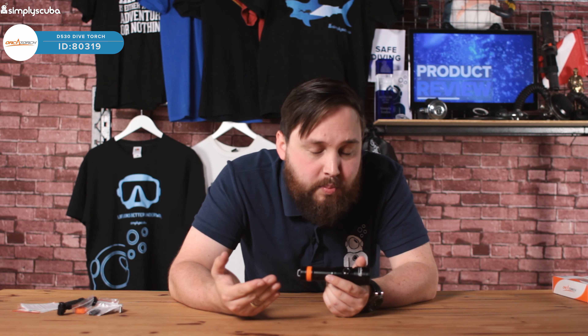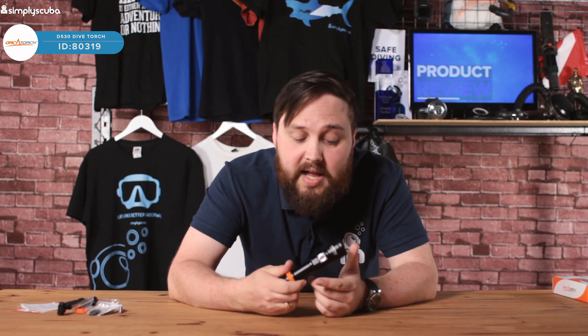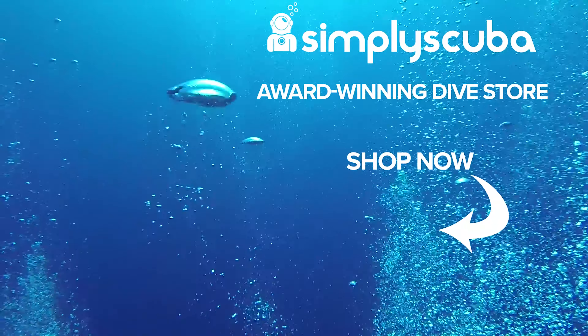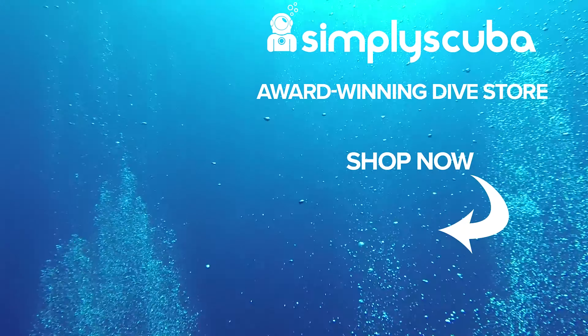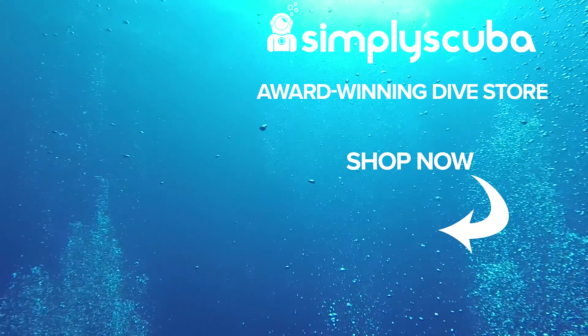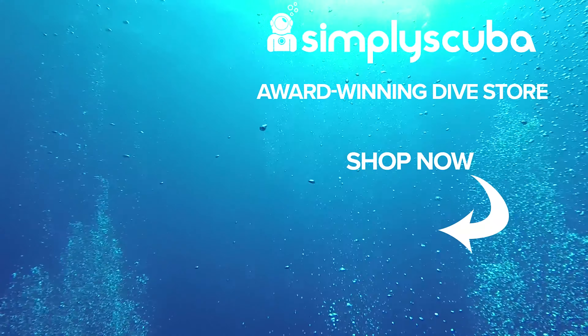All in all it's a good size torch. It's a little more of a backup torch for technical diving, but for recreational diving it's really in the realm of a primary torch because a thousand lumens is pretty bright. It fits in your hand quite nicely depending on how you want to use it and the button is really easy to activate. If you're traveling with it, I'd take the battery out because it could activate and it does get quite hot outside of the water — it requires water as a heat sink, so it's important not to discharge it in air.